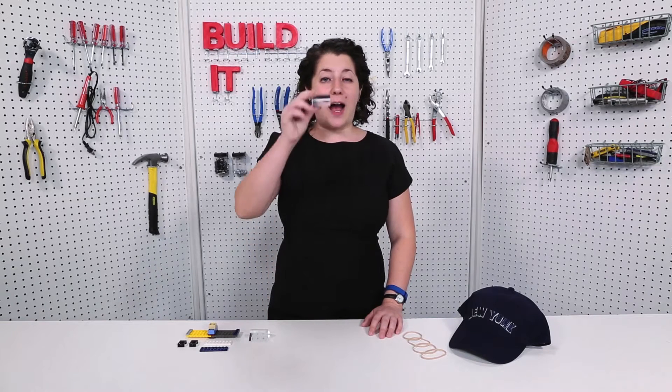If you've ever held a prism in front of your eye, you'll notice that it turns the world upside down. You can harness this optical trick by taking a pair of prisms and holding them in front of both your eyes. For Popular Science, I'm Sophie Bushwick, and today we're going to be making upside-down goggles.